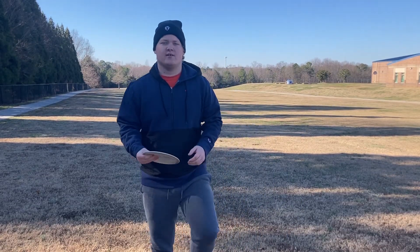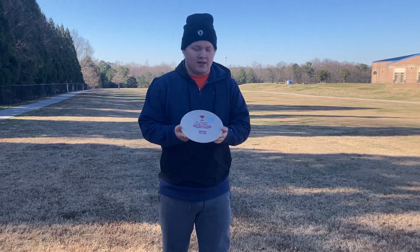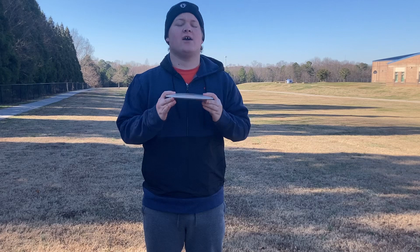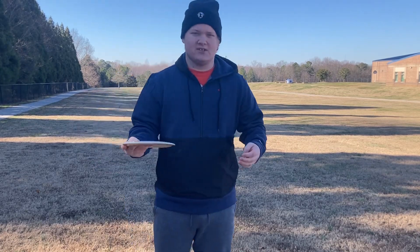What is up guys, it's hot back with another YouTube video. We're out here at the field, gonna be showing you guys a little review of the AGL Locust. AGL makes their discs from recycled plastic, like stuff off the ground.